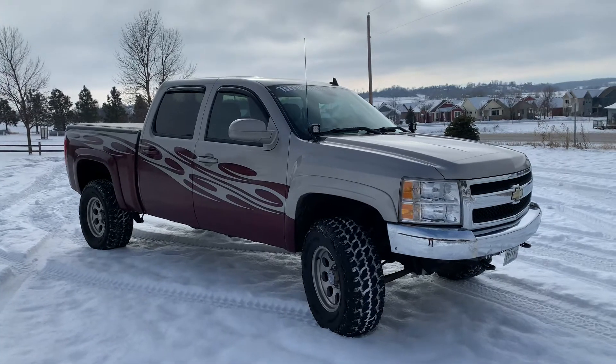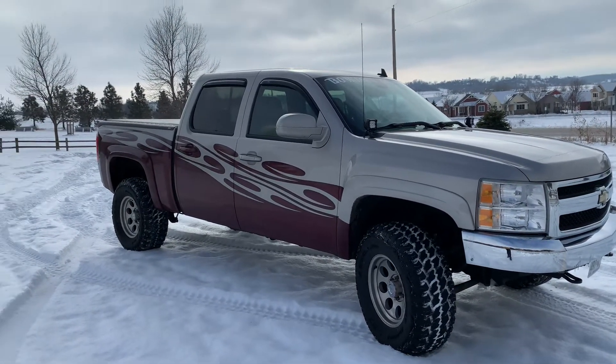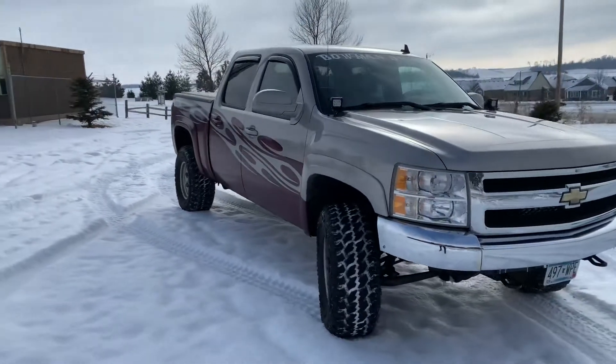Finally got the front right bumper end cap changed out to a chrome one. I'm pretty satisfied with how it's looking so far.